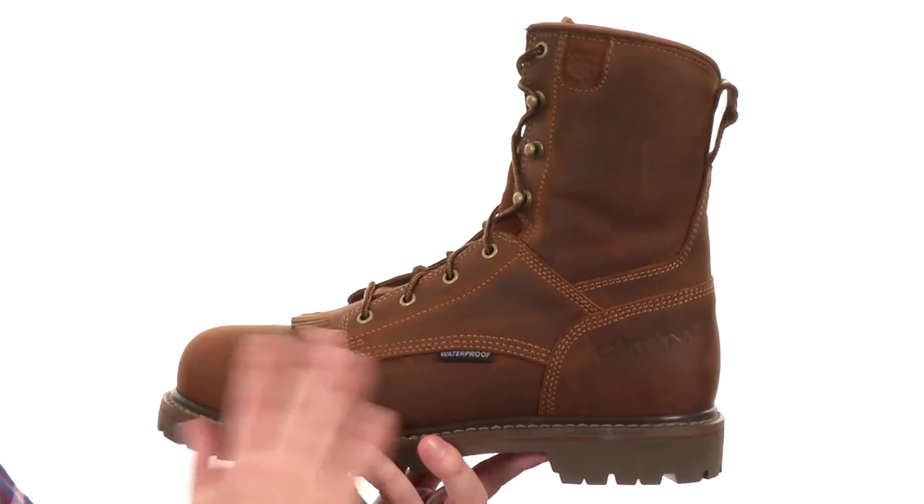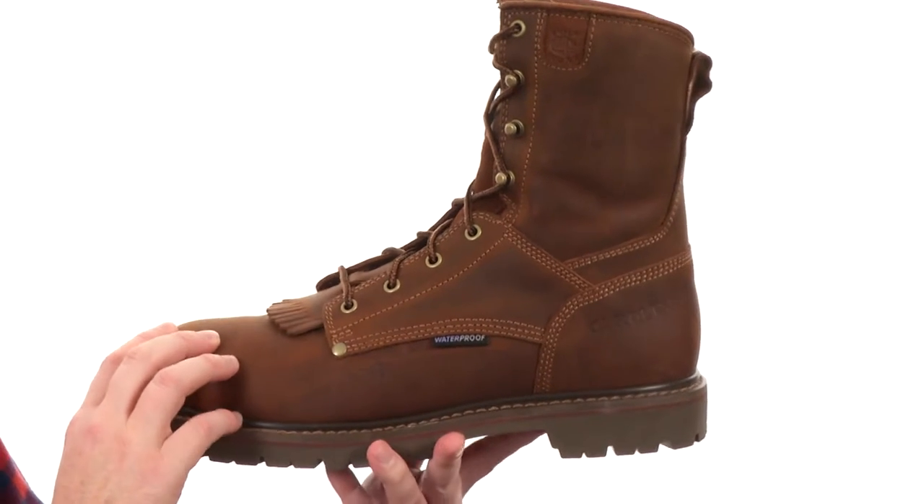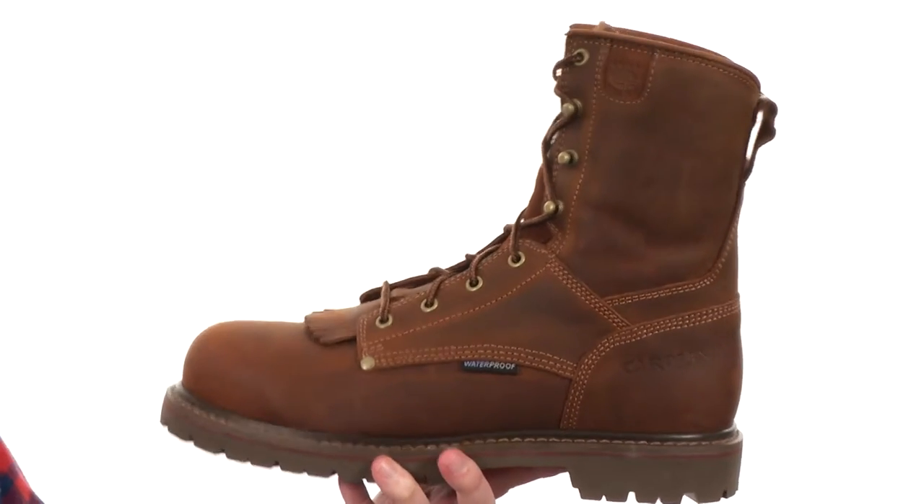These rugged boots are made out of durable leather on the upper. We've got a safety rated composite toe in there, it's been electrical hazard rated as well, and this boot's going to be waterproof.